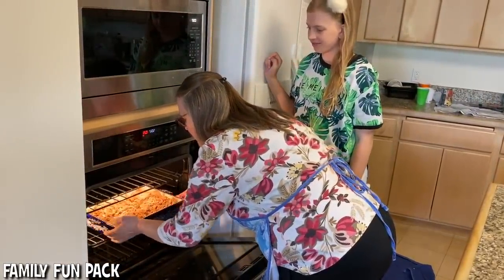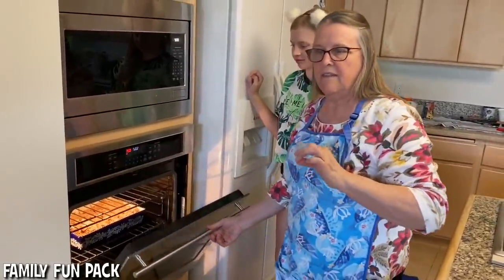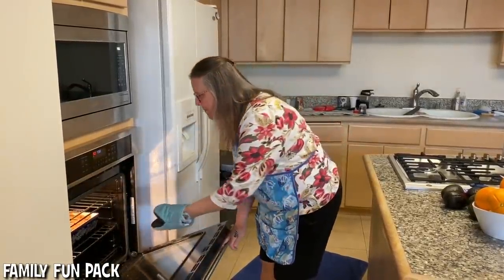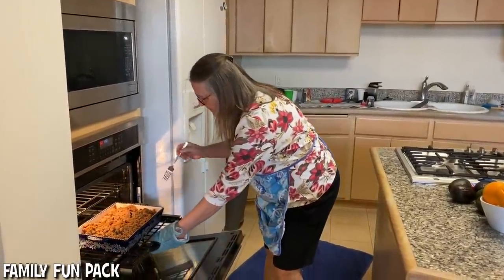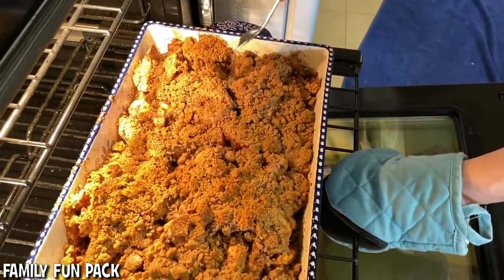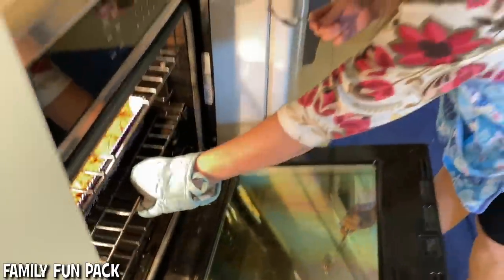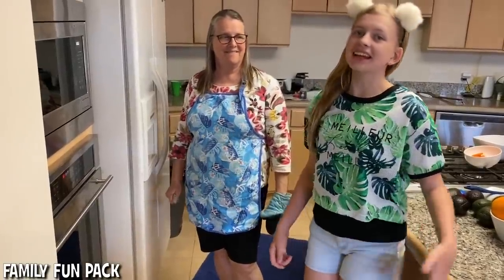When you're done with the cobbler, test it with a fork — the apples should be very tender. The timer went off after 40 minutes, so we're going to give it a quick check. The apples are not quite soft enough yet, but it's getting nice and brown on the top. We're going to give it another few minutes and check again.